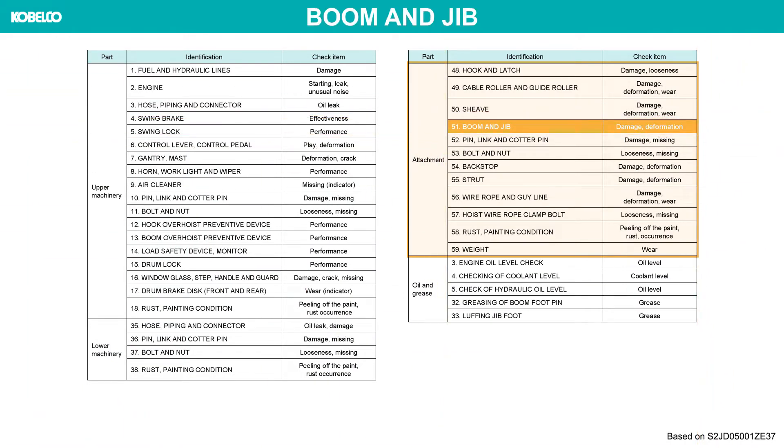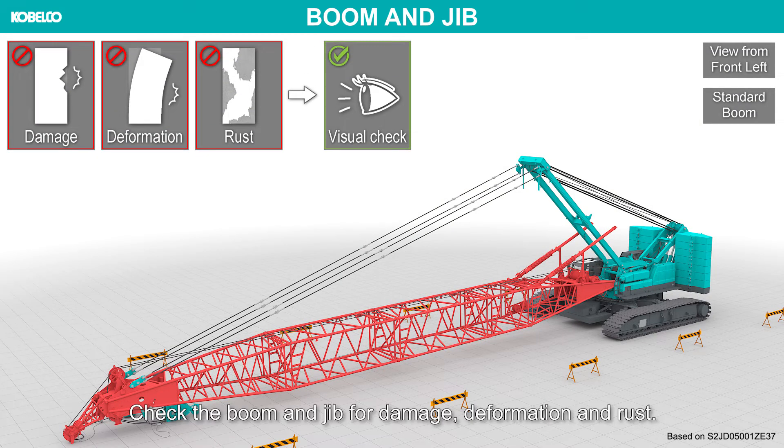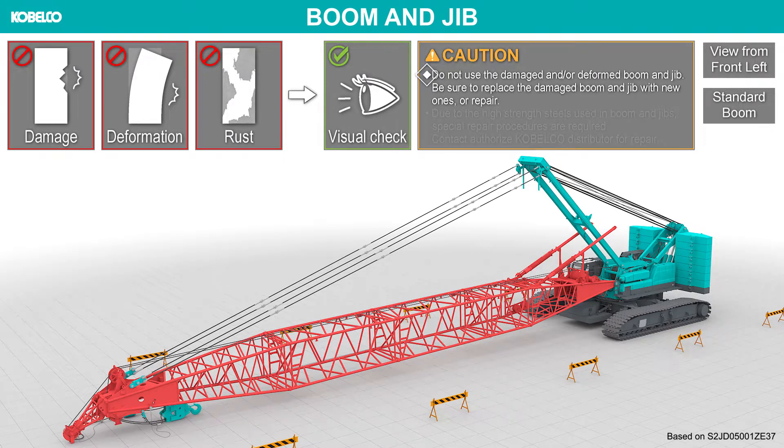Check the boom and jib for damage, deformation and rust. Do not use the damaged and/or deformed boom and jib. Be sure to replace the damaged boom and jib with new ones, or repair. Due to the high strength steels used in booms and jibs, special repair procedures are required. Contact authorized Cabelco distributor for repair.